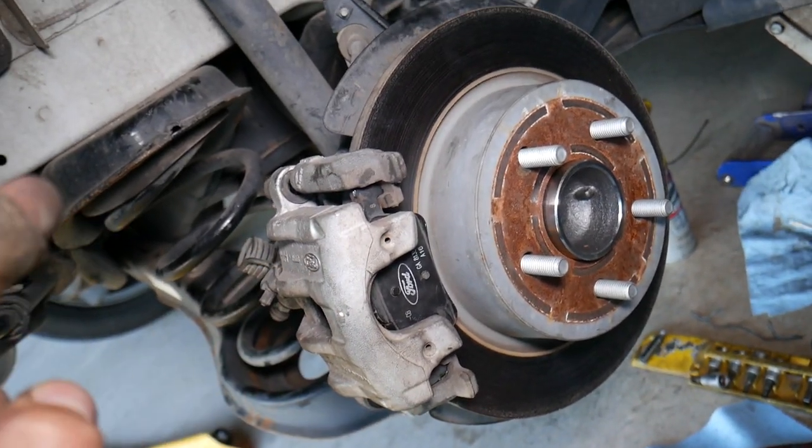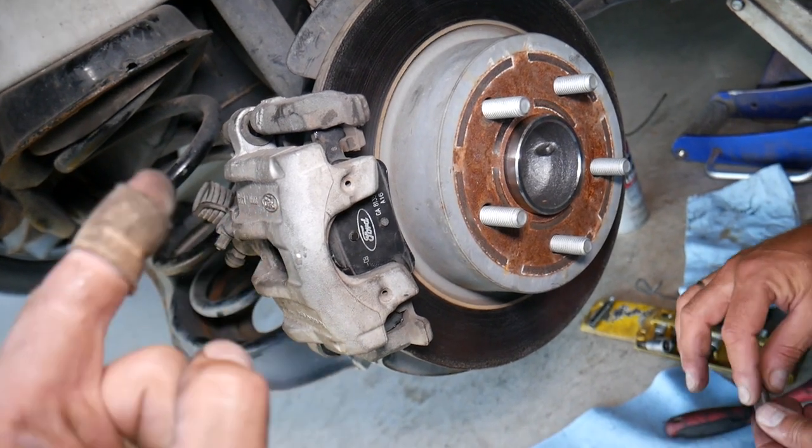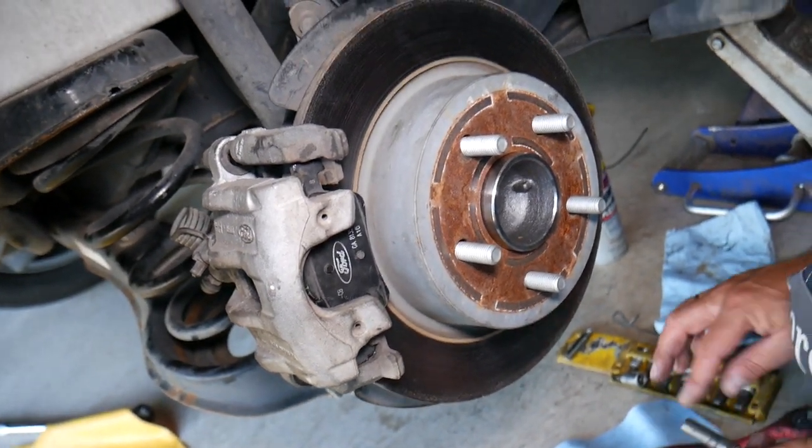Make sure you guys stay till the end, because if you do one simple mistake after replacing the brake pads, you can easily crash your vehicle. So make sure you stay till the end and we will explain what it is.